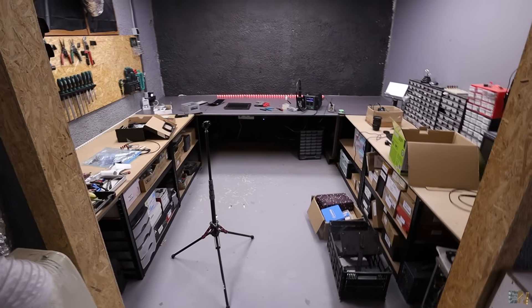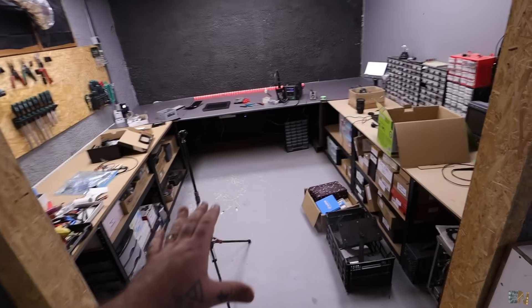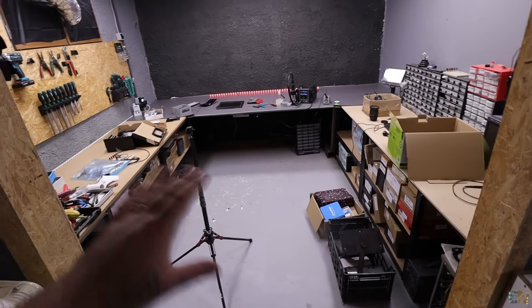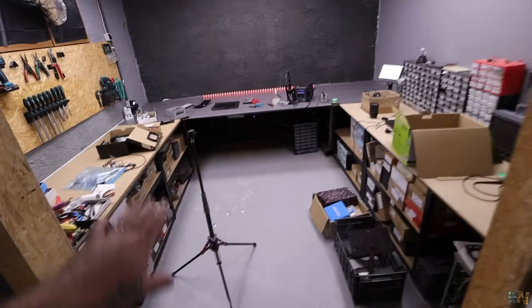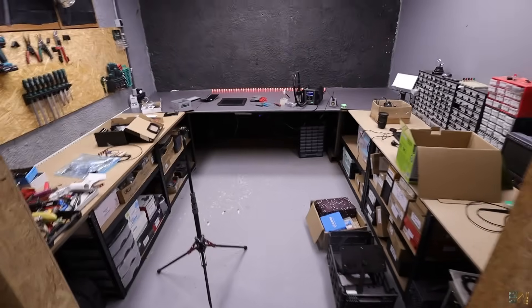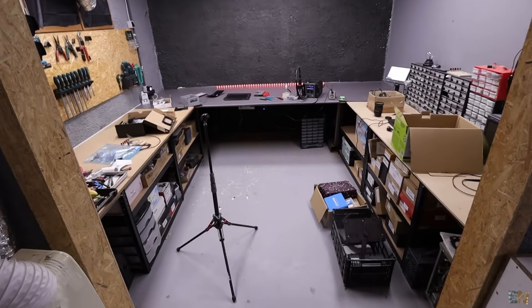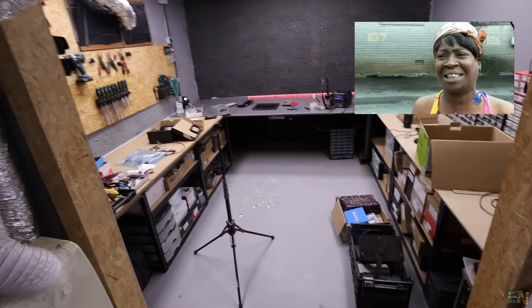This is the electronics workshop right now. As always, a mess. I have this place organized and arranged just one day a week. When I start a project, I have some parts there, some components here, boxes on the floor. I wish I had it organized each day, but I don't have time for that.